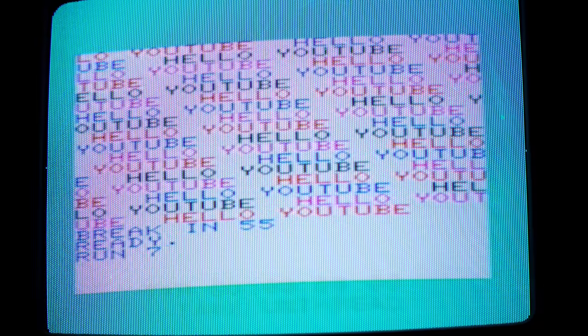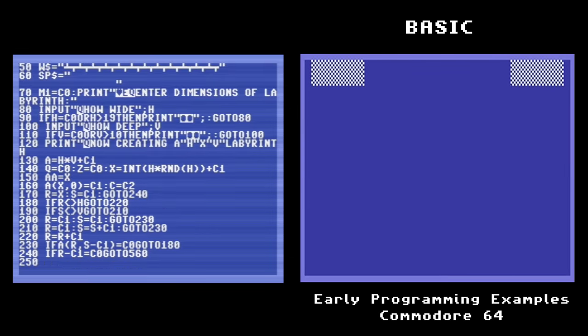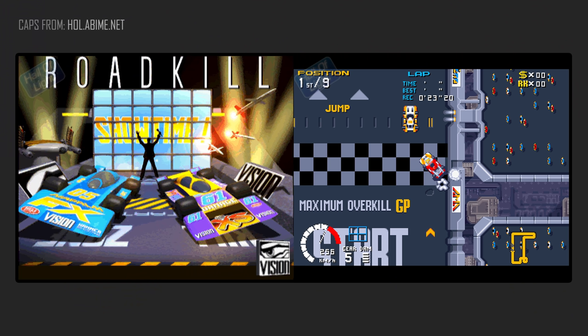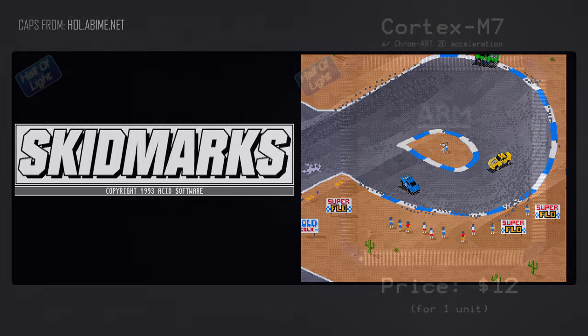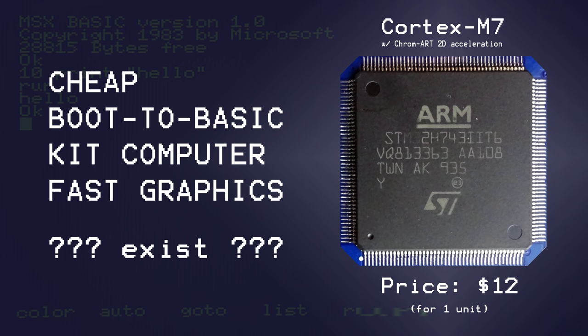But BASIC had its limits. Compared to professional games, BASIC graphics ran really slow, and it was often this graphic speed which meant a lot of people, including myself, eventually gave up on BASIC. That got me thinking, because the Amiga in its later life had Blitz BASIC and Blitz BASIC 2, for which there were several commercial games released, because it had those fast graphics routines. So surely if somebody took that same approach with a modern system on chip, maybe the dream of a cheap boot-to-BASIC kit computer with accelerated graphics could be a reality.